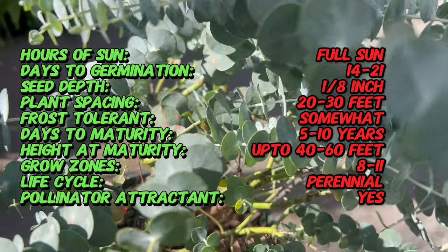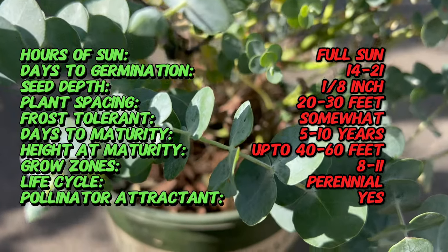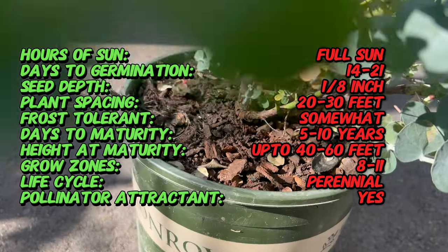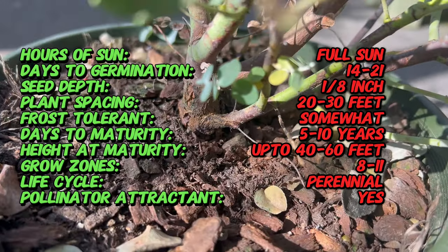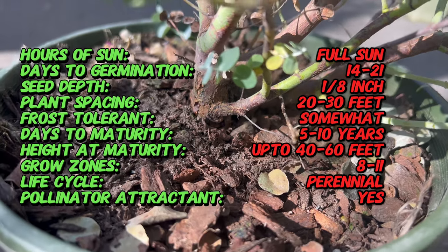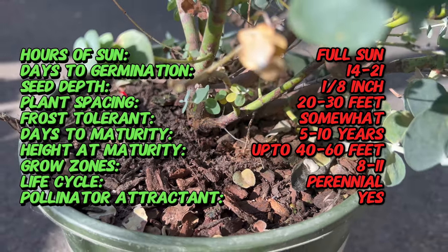Silver Dollar Tree is native to southeastern Australia where it thrives in dry, sandy soils and coastal regions. It belongs to a family which includes over 700 species of flowering plants. Introduced to other parts of the world for its ornamental and commercial value, Eucalyptus cenaria has become naturalized in various regions with similar climates.